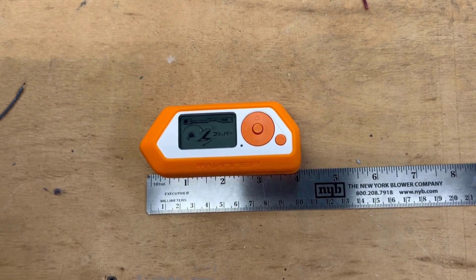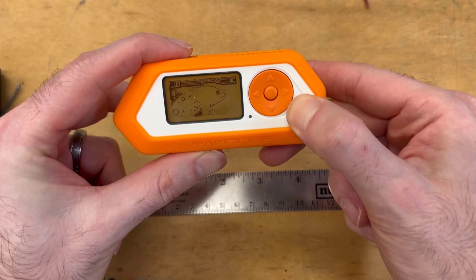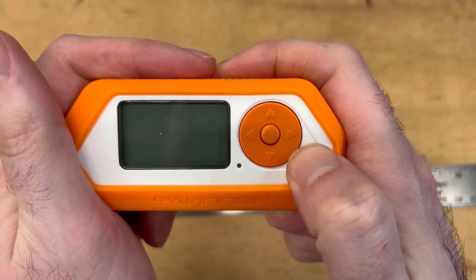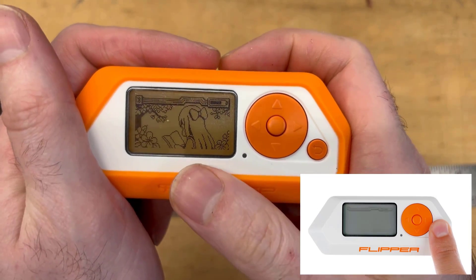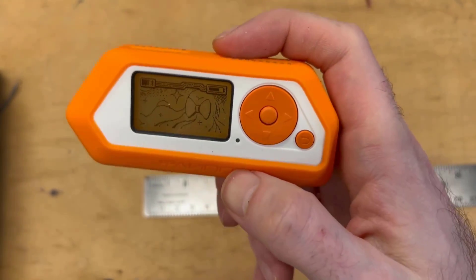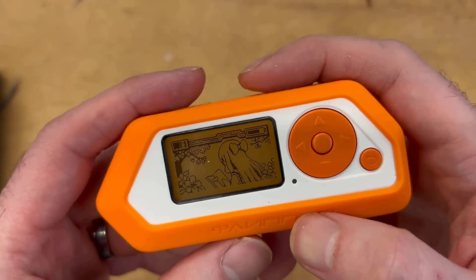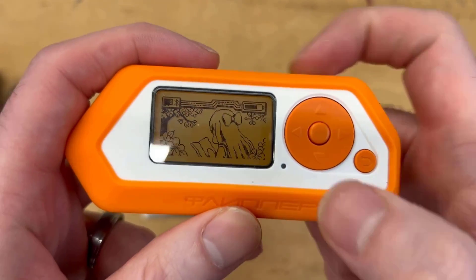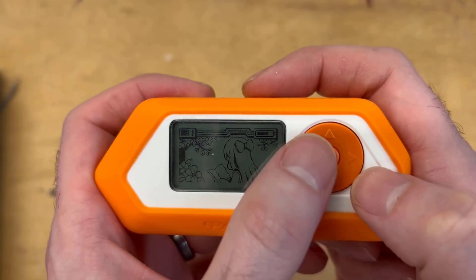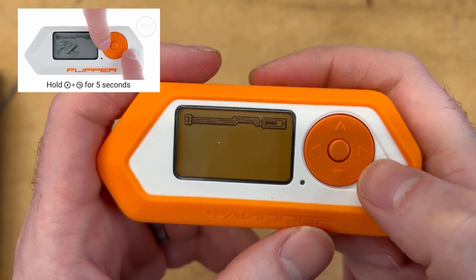Let's go through the Flipper Zero documentation, starting with the basics. To power this on and off, hold down the back button for about three seconds. You'll see a little green LED blink and your dolphin friend will greet you. To reboot your Flipper Zero if it freezes, press the left and back buttons for five seconds. If your Flipper Zero doesn't power on, it may have a drained battery — simply plug it in with USB-C to charge.